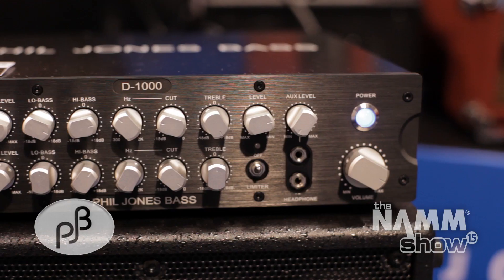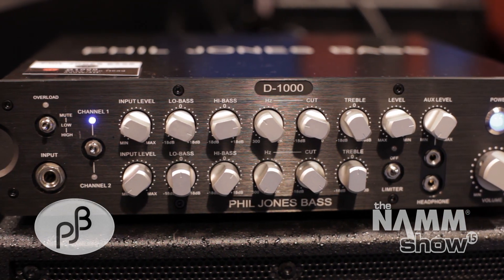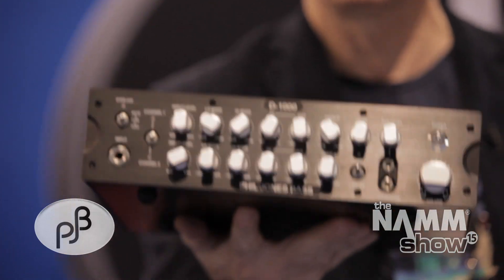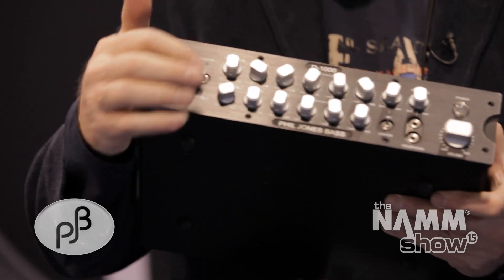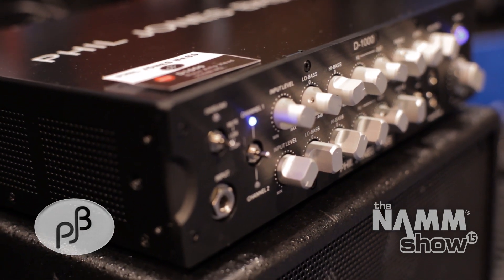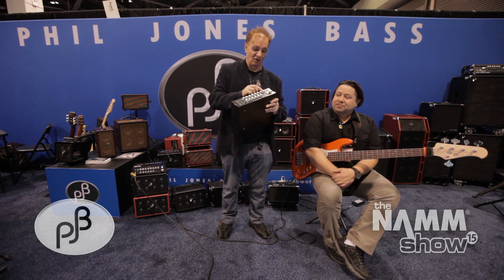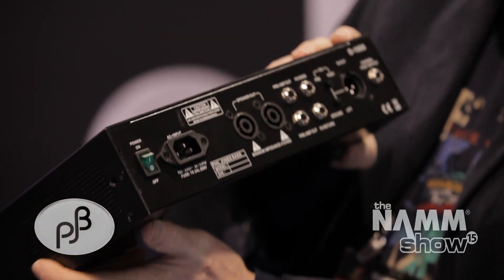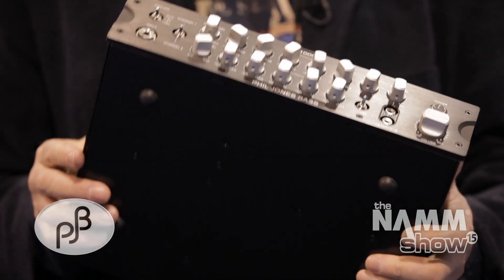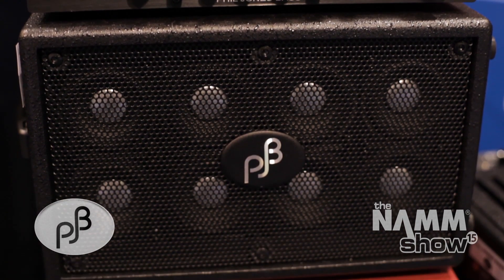That is the new Quantum Q8 cabinet with the D1000 amplifier. Everybody's coming out with digital amps — this is our 1,000-watt beauty here. The Phil Jones Bass D1000 amplifier barely weighs like three pounds. It has a two-channel feature with a foot switch so you can flip between two different EQ settings when you're playing. It has parametric mid, low bass, high bass, treble, auxiliary level, headphone, Speakon out, and DI out. It's an incredible, great-sounding product built to take the rigors of the road. We'll give you a little demo with Mike.